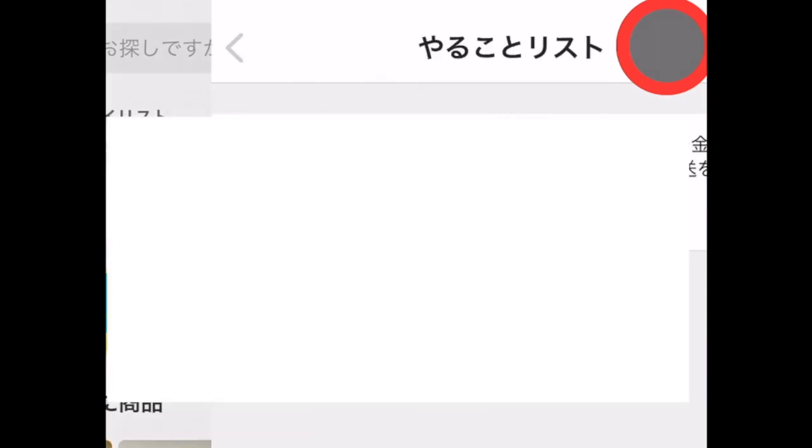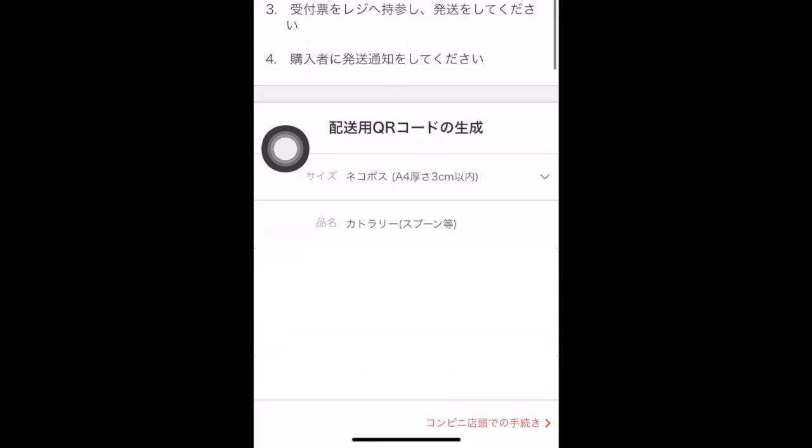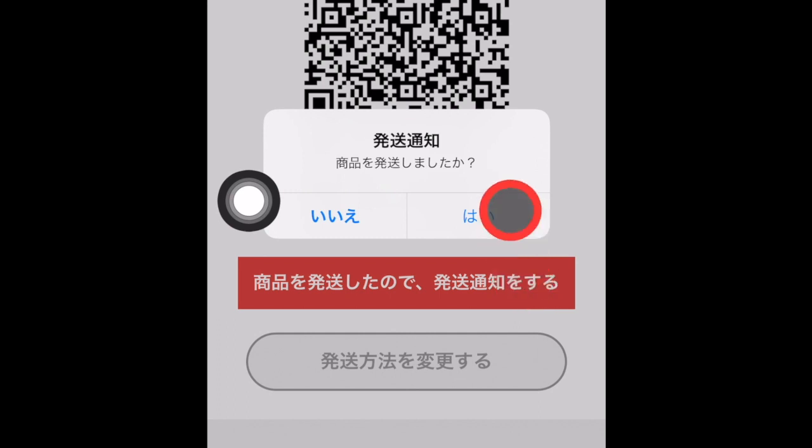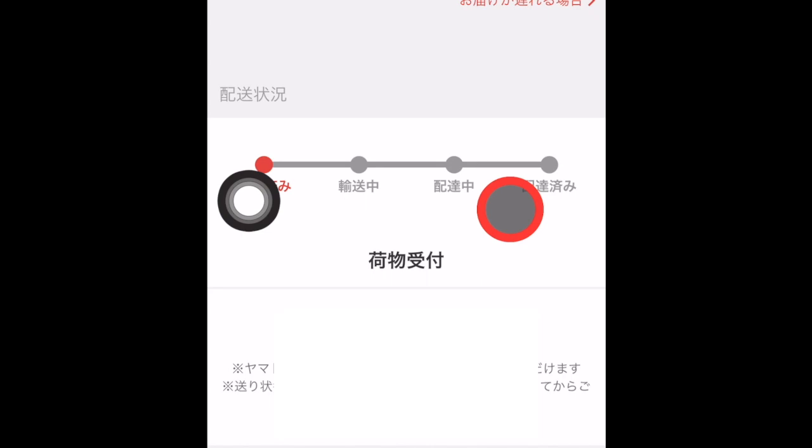Lastly, open the Mercari app again. Click the to-do list button, and click this button to confirm that you have shipped the item. Click yes. And here, you can track the whereabouts of your package.